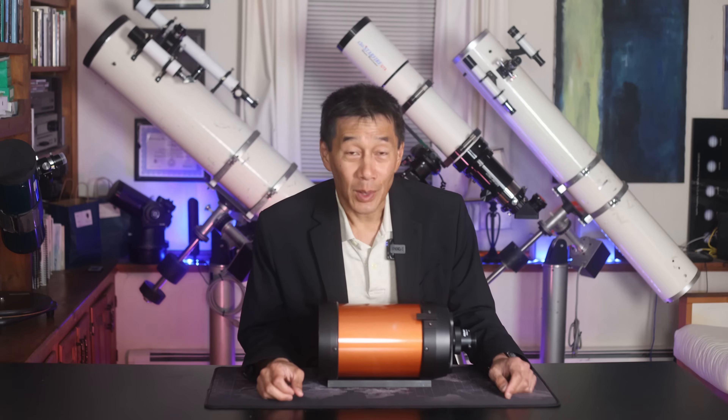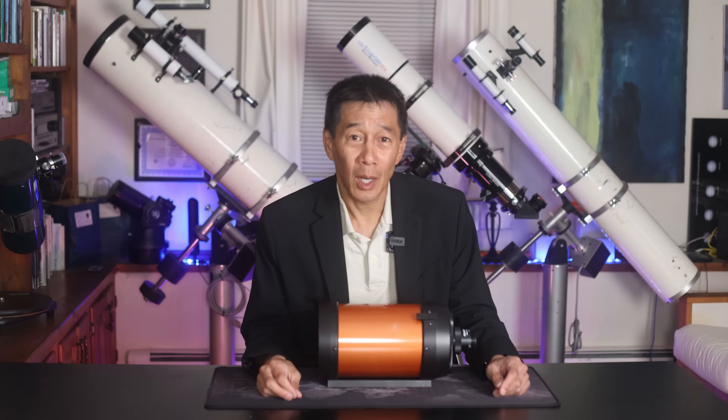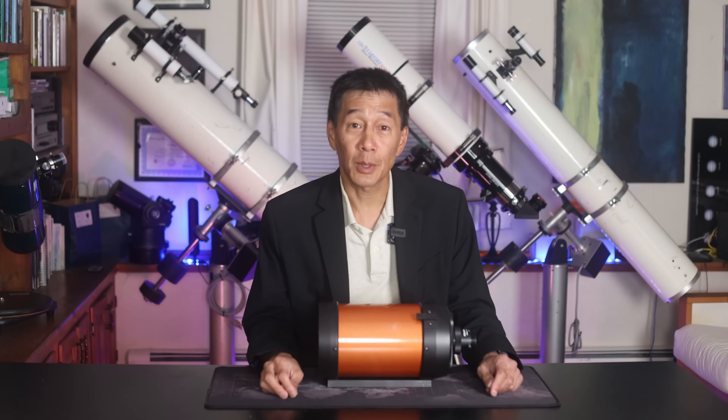Hello, and welcome back to the channel. Today we're taking a look at one of the most iconic telescopes in our hobby's history, the Celestron C5 Schmidt-Cassegrain Optical Tube Assembly.